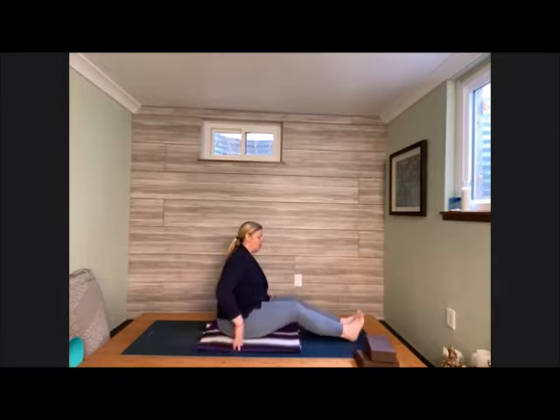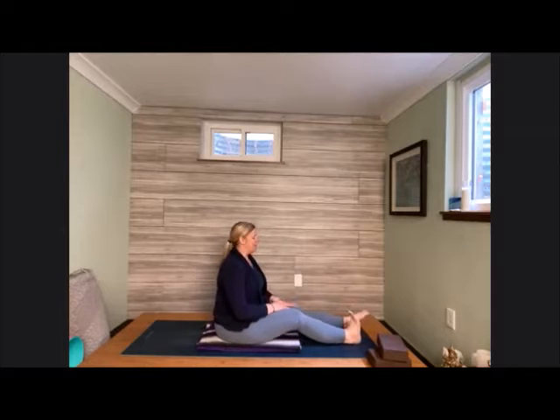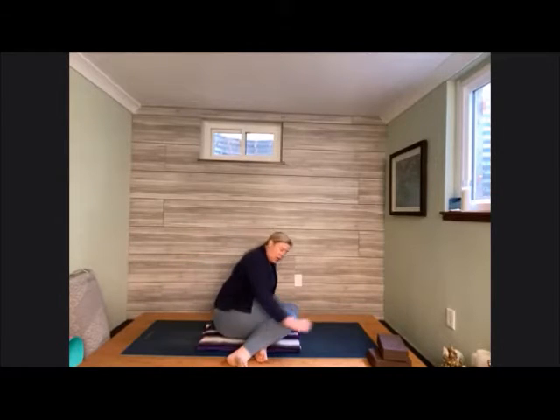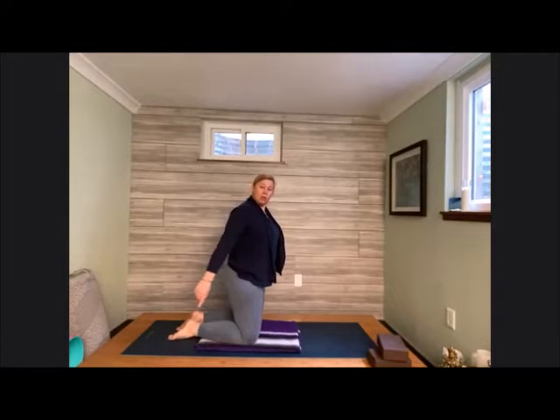Release the legs out long if you don't already have them out long. Give them a little shake out, a little paddle of the feet, a little flexing of the toes. Maybe just find the windshield wiper side to side, getting that blood flow back into the legs. Then we're going to come around to our hands and knees and find a little flow here. You can utilize that blanket if you'd like to pad up the knees. Come onto the knees hip-width apart; it's entirely up to you if you want to keep the tops of the feet down or tuck the toes under.